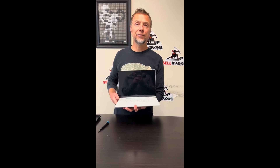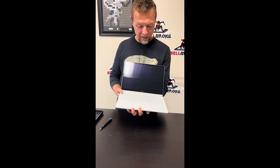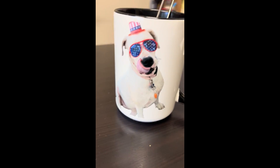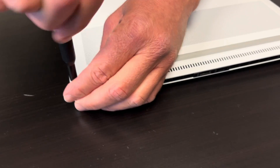Hello everybody, today we have the HP Omen Transcend 14, a beautiful gaming laptop with an Intel Core Ultra U9 processor and RTX 4070 graphics. Let's take it apart, see what we can replace or upgrade.